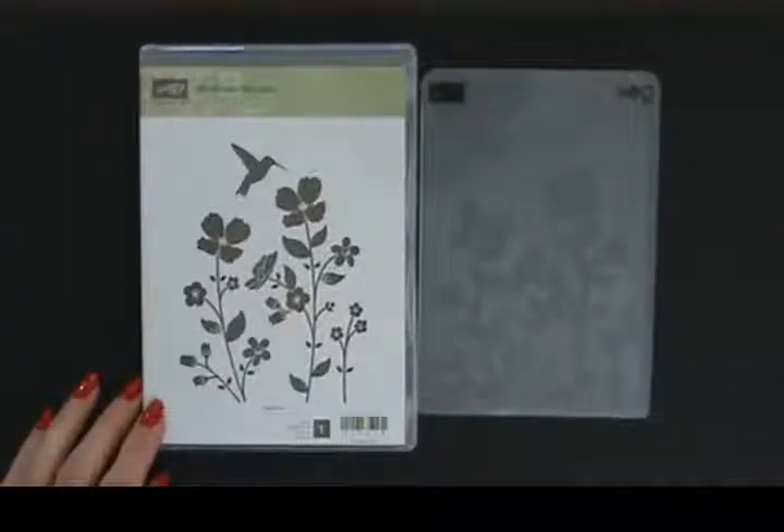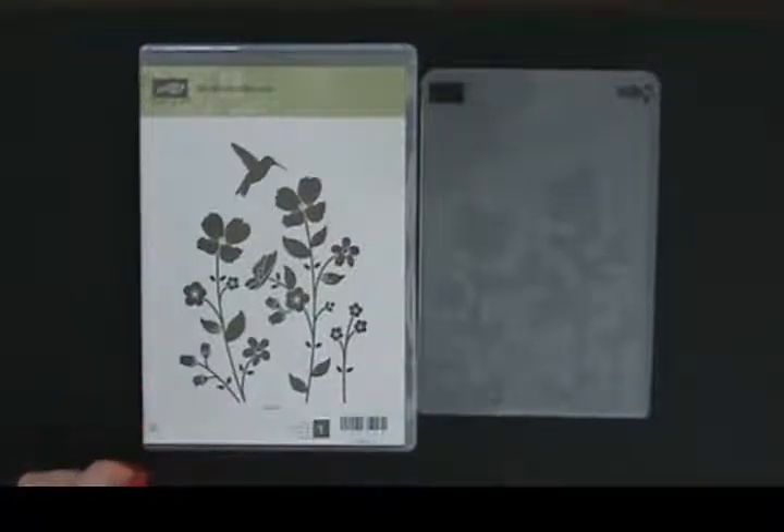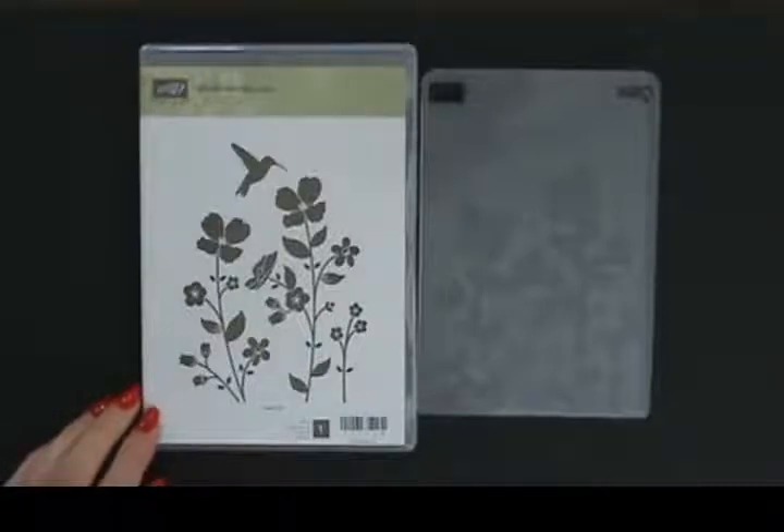Hi and welcome to StampingSmiles.com. I'm Shelley Goddbee, the owner and CEO of Stamping Smiles, and today I am so excited. It is the first day of the new catalog year — the beginning of the 2013-2014 Stampin' Up!